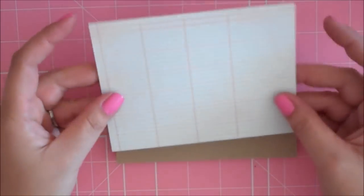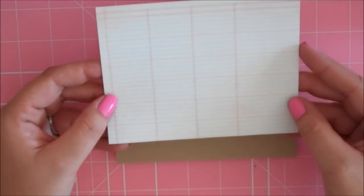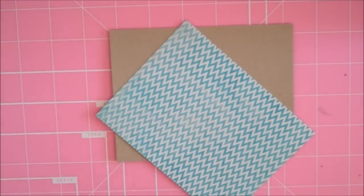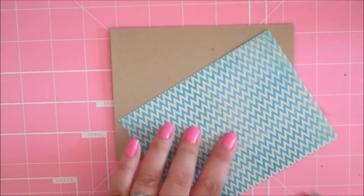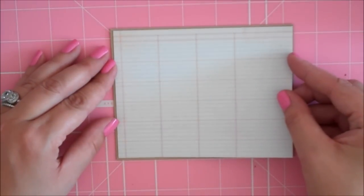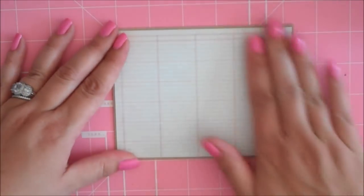My Michaels has a ton of My Mind's Eye 6x6 papers — I'm so excited. My card base uses this paper that looks almost like binder paper, and it's cut at 4 by 5¼. I love that chevron on the back. Let me go ahead and adhere this down to my card. Just one layer on this card today — this part is pretty simple because there's quite a lot of detail on the card. There's our card base.